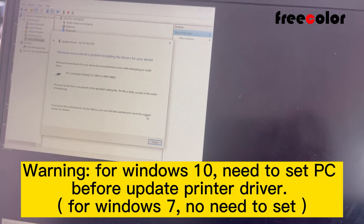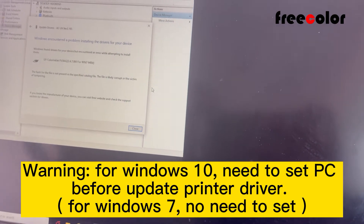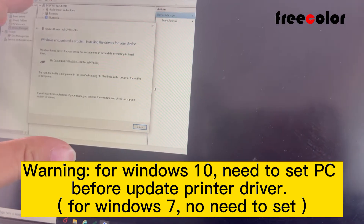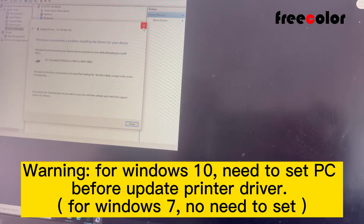This is because your system is Windows 10. If your system is Windows 7, it will be okay. But for Windows 10, we need to set up our PC first.